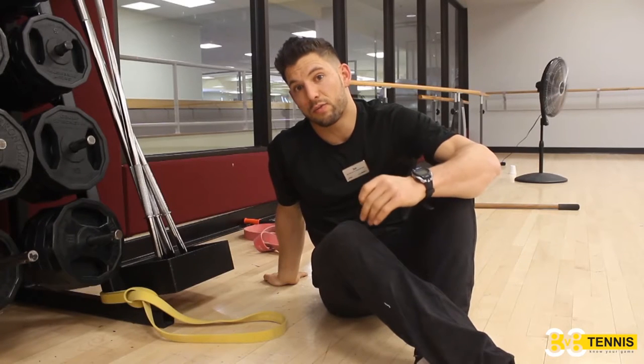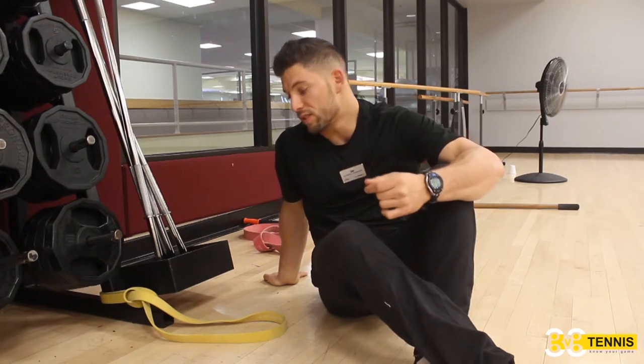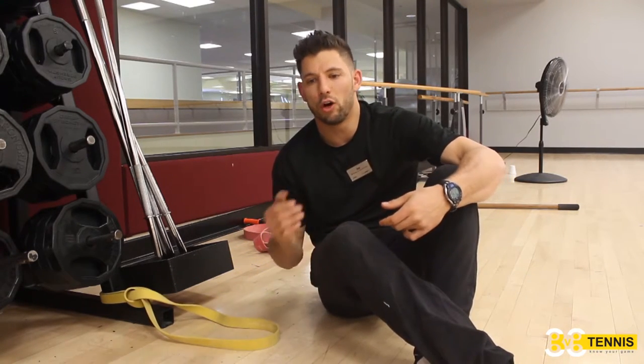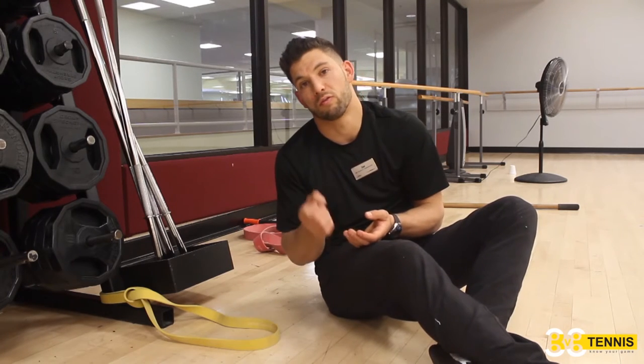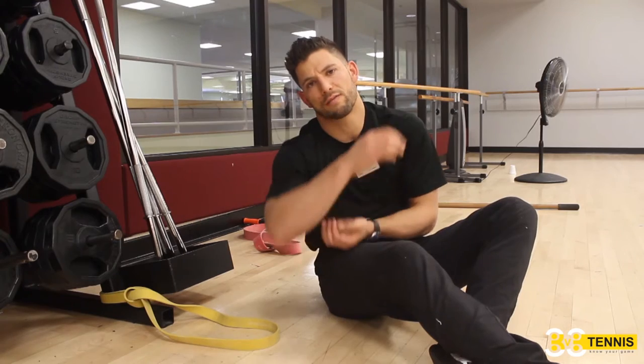The next exercise we're going to do is an external rotation mobilization. We're going to use the band — a band distracted stretch. What we know about people who have poor internal rotation is that they're usually stuck in internal rotation; their shoulders are rounded forward. That's usually the cause. Having poor internal rotation range of motion and being stuck in IR is usually the cause for tennis elbow.